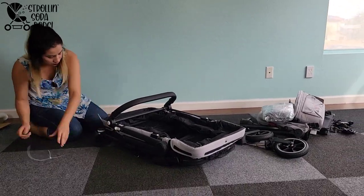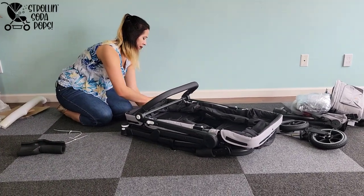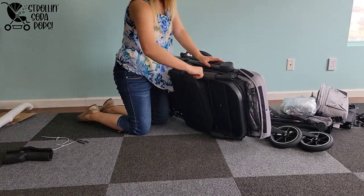We're going to be comparing the Coupe to the 2023 version of the Larktail Caravan and to the Pronto Squared. This comparison has been requested many times, so subscribe and stay tuned because it's going to be a really good comparison.